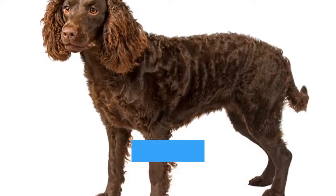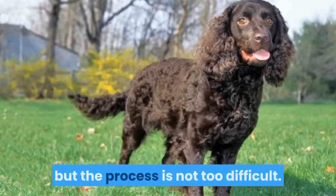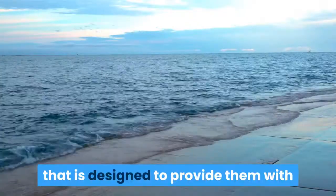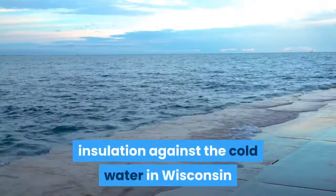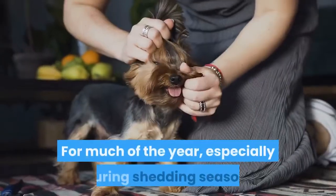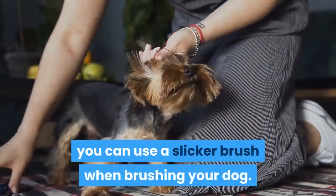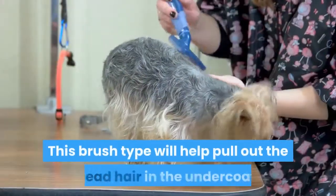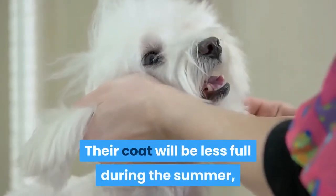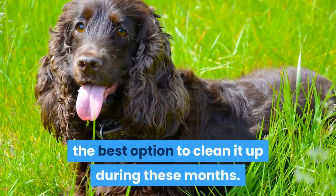American Water Spaniel Maintenance and Grooming: This type of dog's coat should be brushed weekly, but the process is not too difficult. This breed has a double-layer coat that is designed to provide them with insulation against the cold water in Wisconsin and the Great Lakes region where they were bred. For much of the year, especially during shedding season, you can use a slicker brush when brushing your dog. This brush type will help pull out the dead hair in the undercoat. Their coat will be less full during the summer, and most times a rubber-tipped pin brush will be the best option during these months.